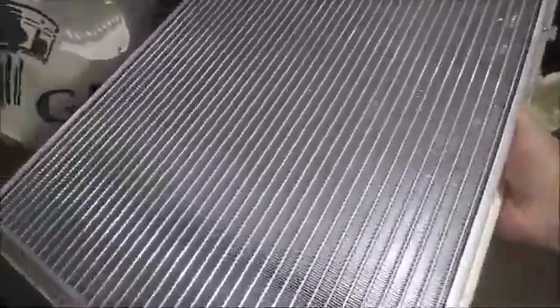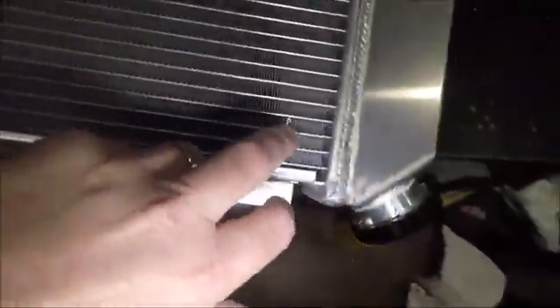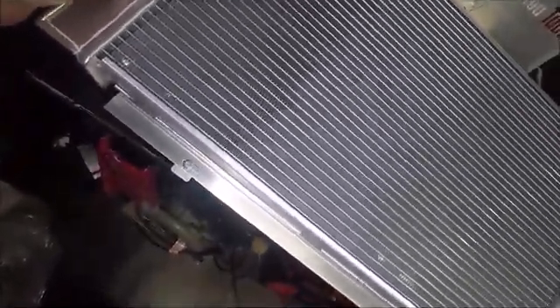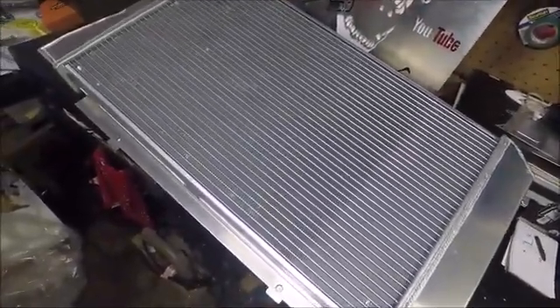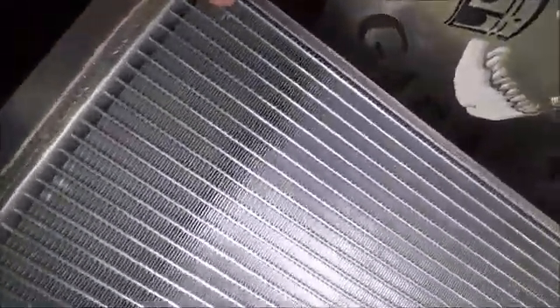Taking a look at the fins — everything looks good. We got maybe one or two little dented fins, not a huge deal. This radiator is supposedly 35 to 45 percent more efficient than a stock radiator, and it actually has extra coolant capacity too. That probably helps add to the efficiency — if you can hold more coolant, the cooling system is going to work a little better.